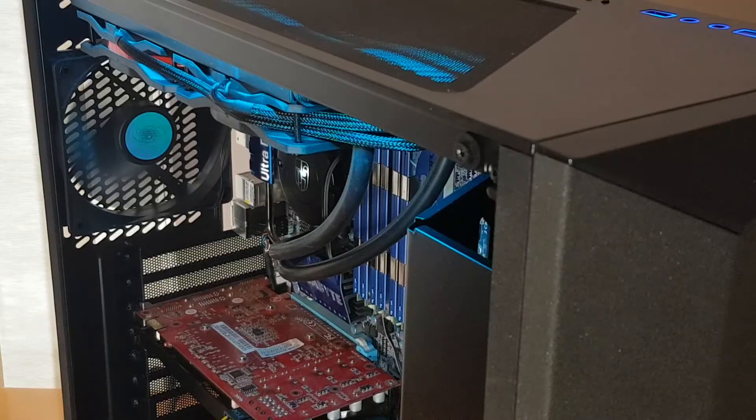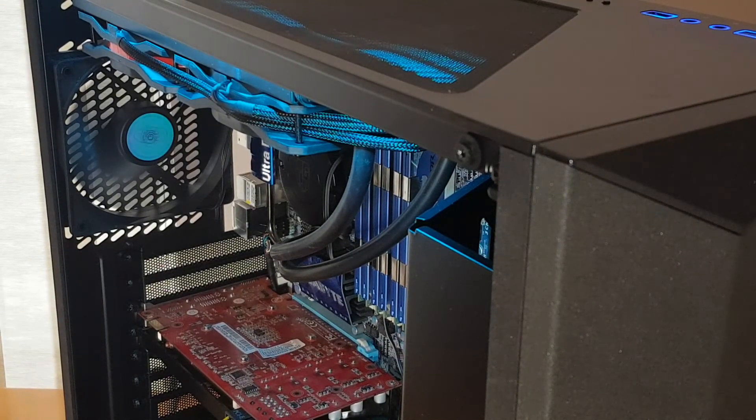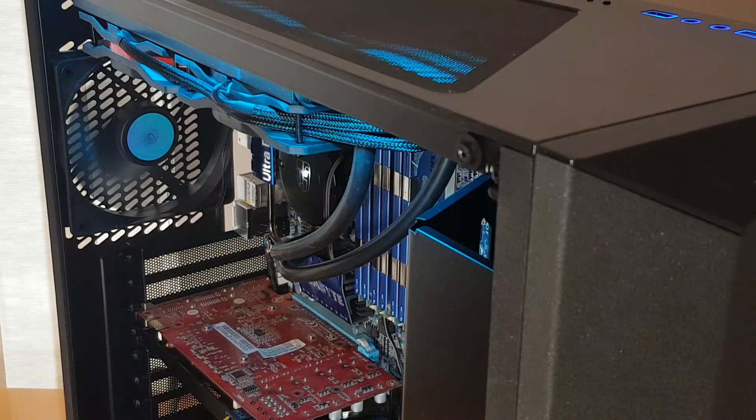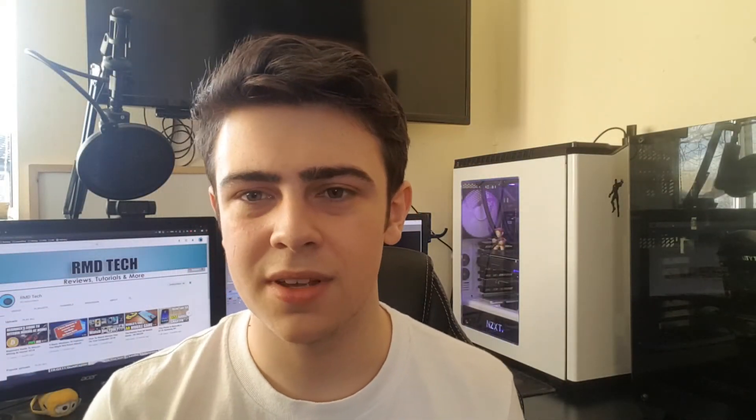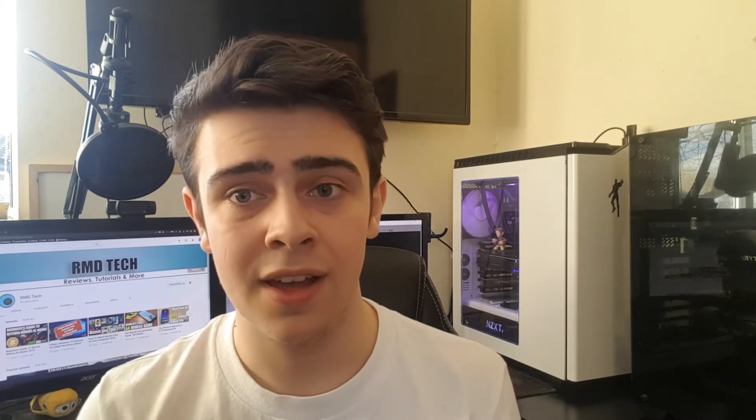It's also worth noting that the case only comes with two 120mm fans — no 140mm, no others. There are two empty slots at the front for additional fans if you want them, and I'd definitely recommend picking some up. You might even want to replace the included fans, as they'll get the job done but you can get quieter fans with better performance for not too much more money, so it would be worth picking those up at some point.